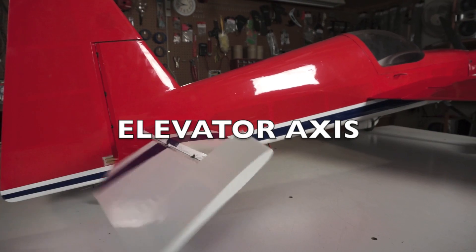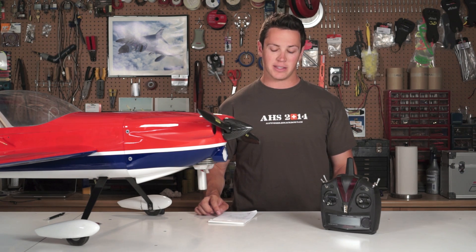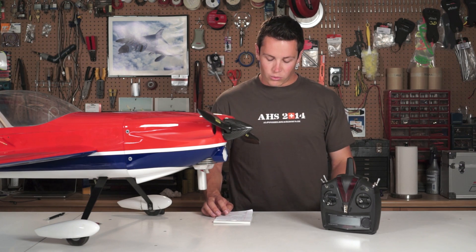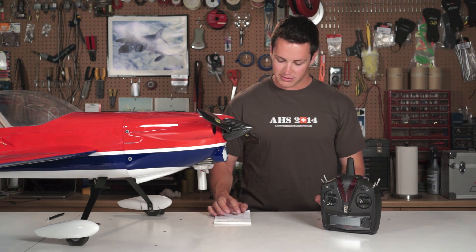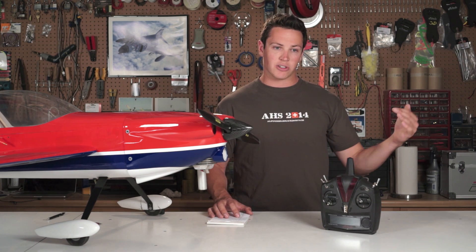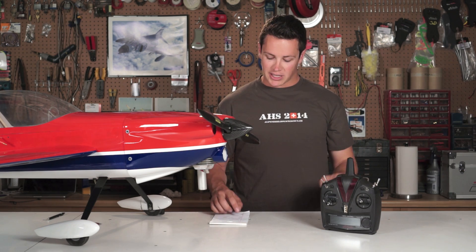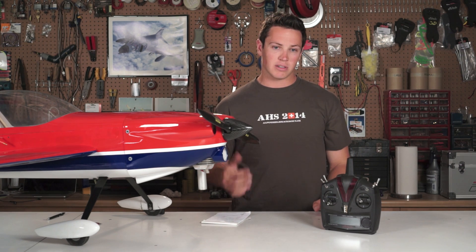Moving on to the elevator axis — again adjusting gain, locking, and balance. For gain on the elevator, you can't do point rolls to check for strike back the way you can on ailerons. Oscillations are rarely an issue either, but if it's happening bring the gain down. Mostly you use wind correction to set elevator gain: if a wind gust kicks the nose up, make sure it brings it back without overshooting and without constantly bouncing. For most 3D planes I run about 20, and on trainer-type models you can go up into the 40s, 50s, or 60s.